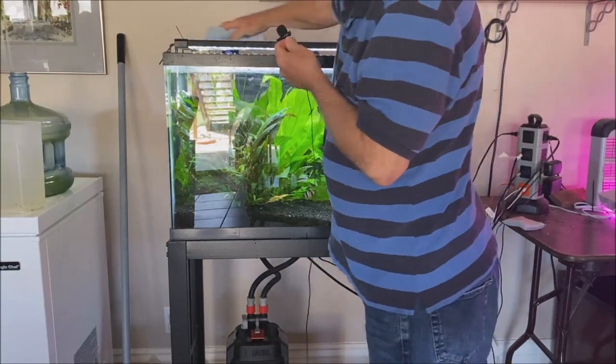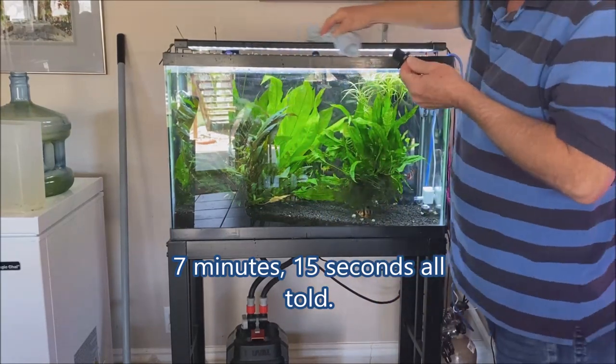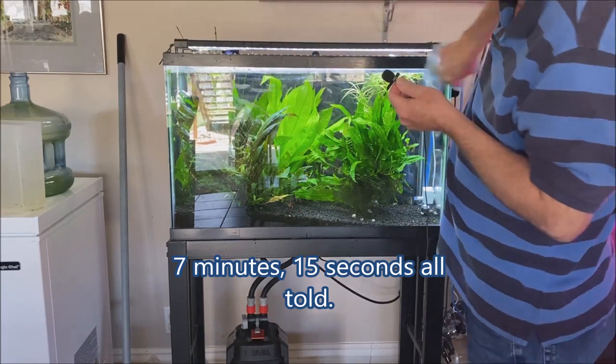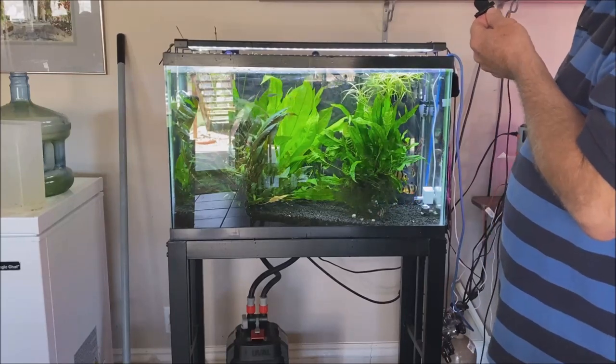I accidentally got the light wet, so just wiping that off real quick. I didn't get any water on the glass — whoops, I take that back. All right, and I'm done. That's how long it takes to do a five-gallon water change, at least for me.